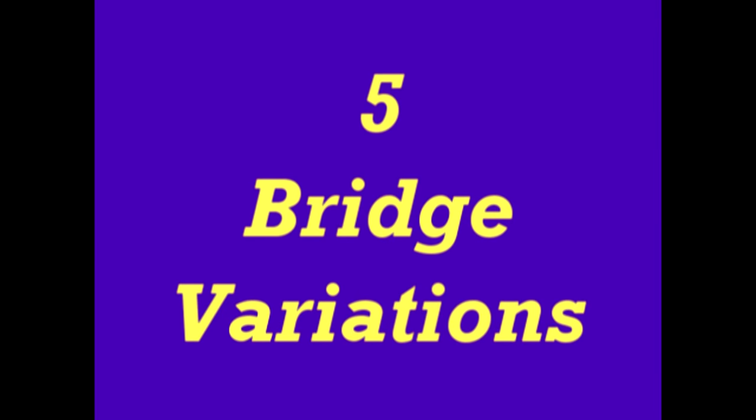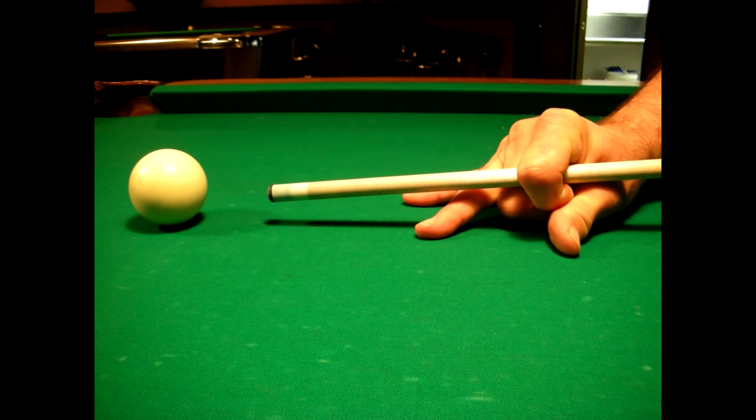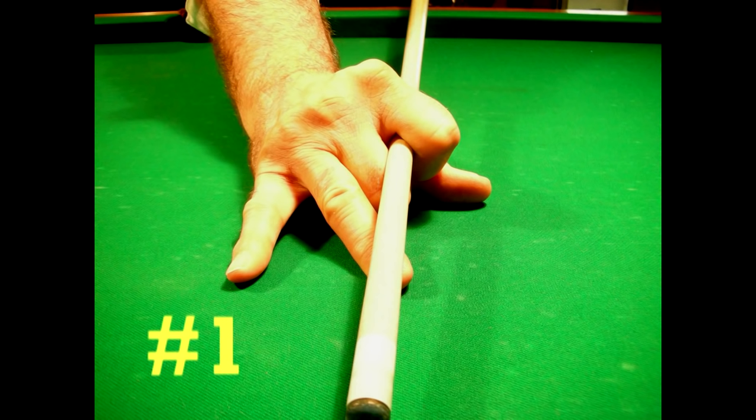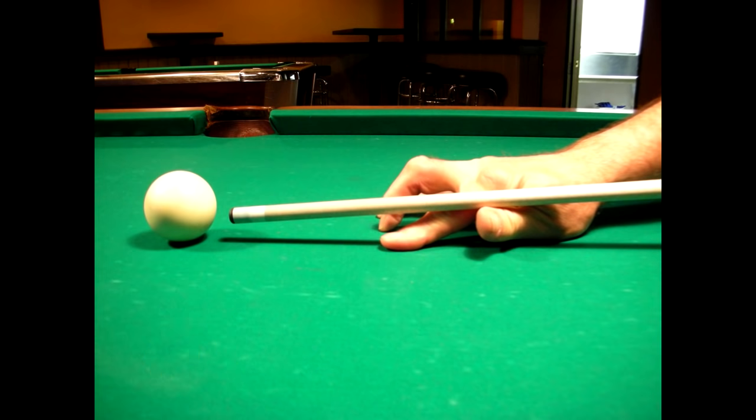There are five variations of these two basic bridges. They are used to put different spins on the cue ball — that spin is called English. Number one is used for hitting the cue ball at its lowest point, creating backspin on the cue ball in order to bring it back towards you after your shot. This is accomplished by bending the middle finger of the closed bridge underneath your hand so that you can lower the stick as much as possible. This can also be accomplished by lowering an open bridge as much as your bridge hand will allow.